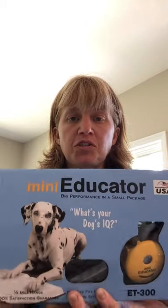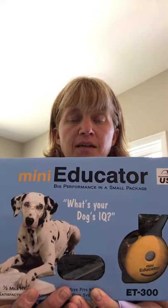Hi, Carrie with K9 Camp Dog Training here. I'm going to talk to you today about how to use the Mini Educator, which is the collar that I highly recommend and most of my clients use. It comes in a box that looks similar to this — I've already opened mine, so it's a little jumbled up inside, but this is basically what your packaging looks like. Inside your box you're going to have a remote and charger.